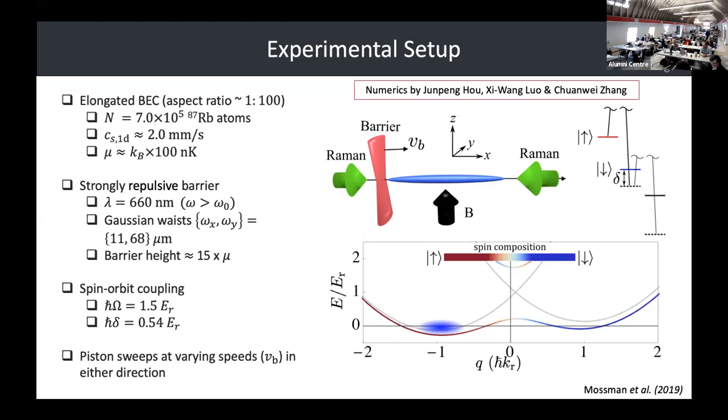We then hit it with a hammer, as I like to say. We can sweep this barrier in either direction.